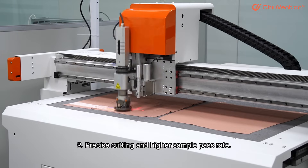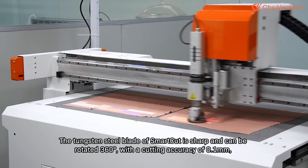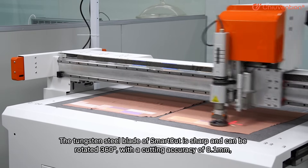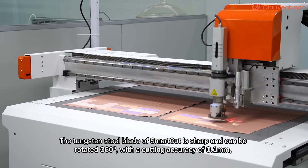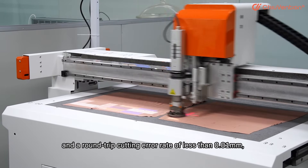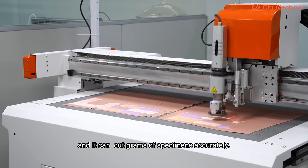Second, precise cutting and higher sample pass rate. The tungsten steel blade of SmartCut is sharp and can be rotated 360 degrees, with a cutting accuracy of 0.1 mm and a round-trip cutting error rate of less than 0.01 mm, and it can cut grams of specimens accurately.